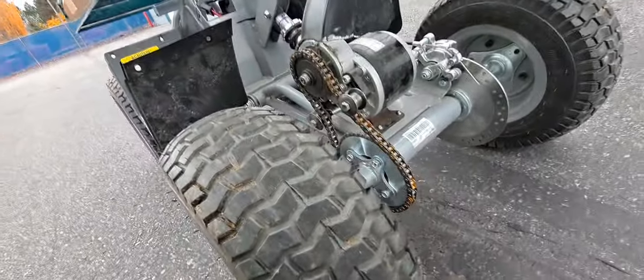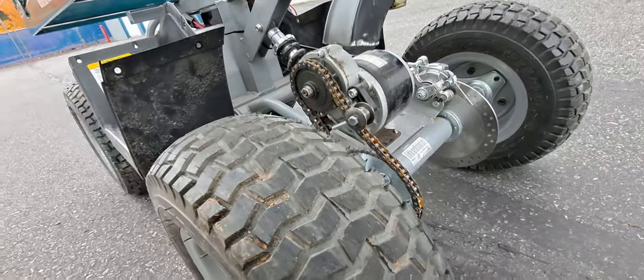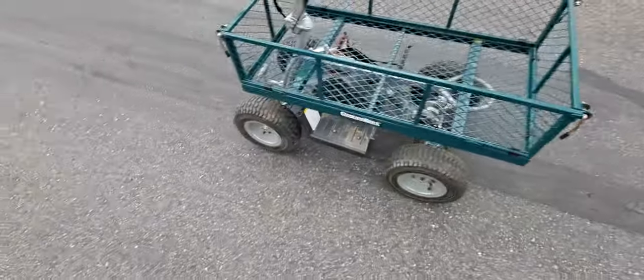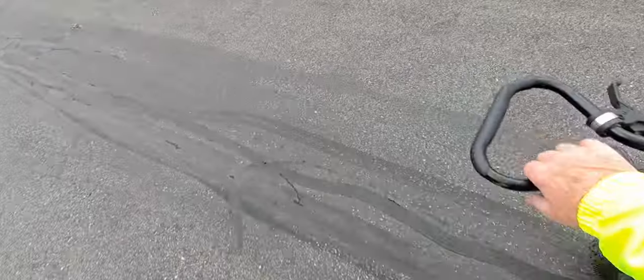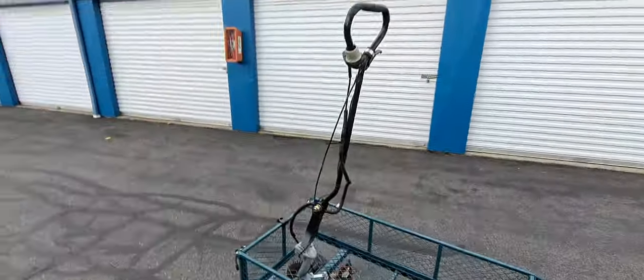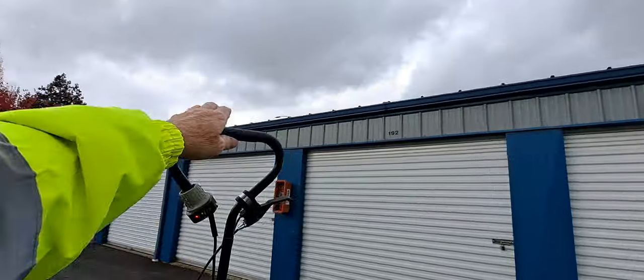I'm going to get a different sprocket — I've got a 36-tooth sprocket ordered, and a 9-tooth sprocket up on the motor for the drive. That cuts the power so instead of 8 miles an hour it's going to go about 4 miles an hour. I can run it kind of slow, and if I want to gas it up I can. The beauty of it is I can flip the handle like that and roll it over and run it this way.